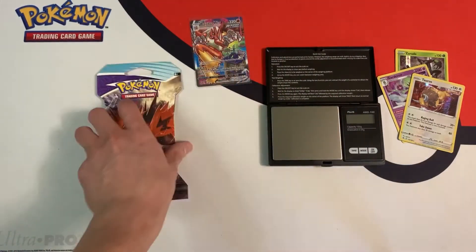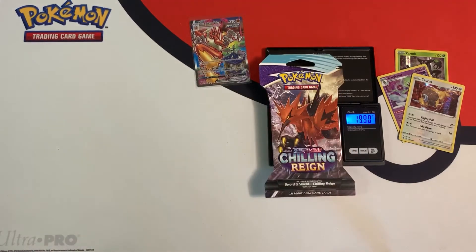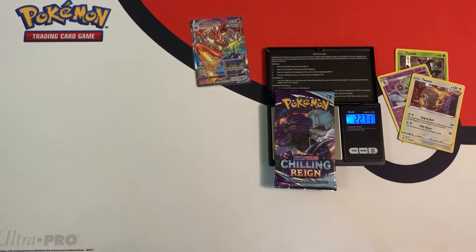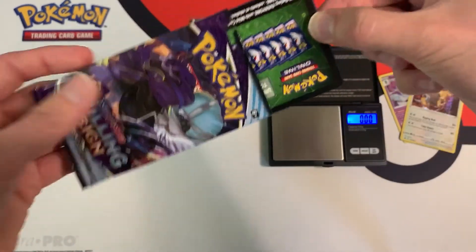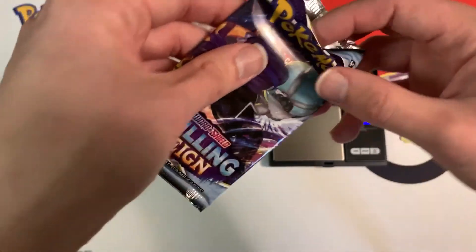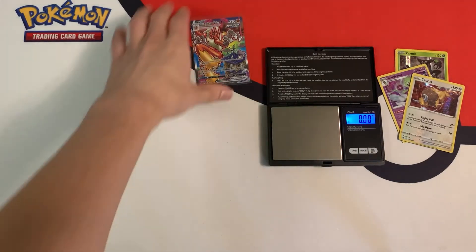Let me turn on my scale again. The last pack weighs 32.24 grams, and the individual booster pack weighs 22.69 grams. To finish off this video, I opened up a dud pack with a green code card — but that doesn't really matter because I got one of the best cards in this set, if not the best card: this Blaziken VMAX.